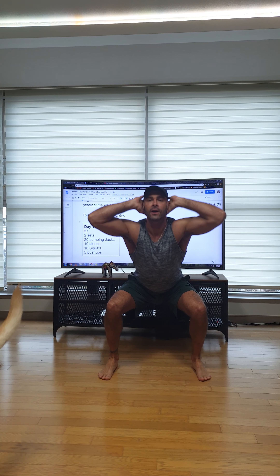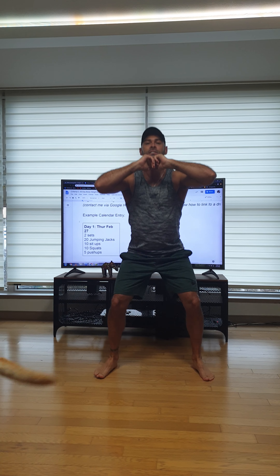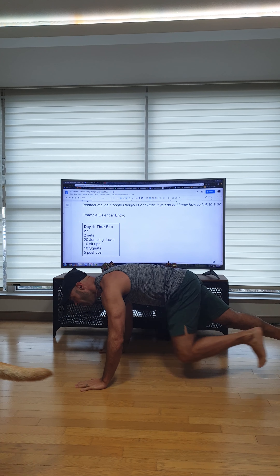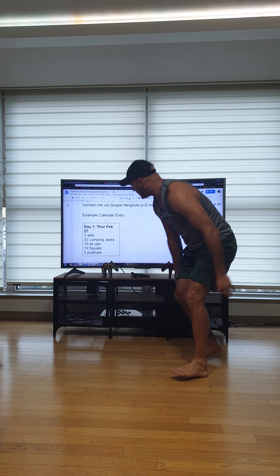Ten squats — I like to put my hands up here. One, two, three, four, five, six, seven, eight, nine, ten. Five push-ups here we go — nice flat bodies. One, two, three, four, five. Right back into it, no rest.